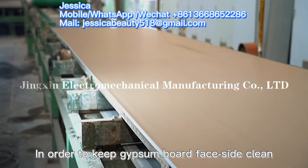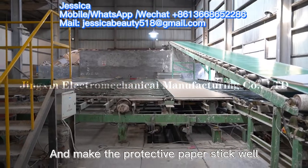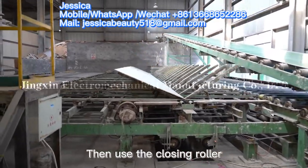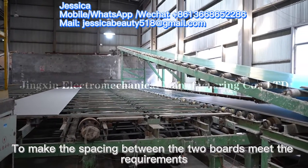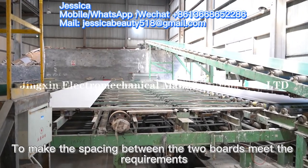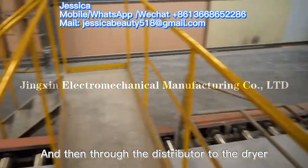In order to keep the gypsum board face side clean and make the protective paper stick well, a closing roller is used to make the spacing between the two boards meet requirements. The boards are then sent through the distributor to the dryer.